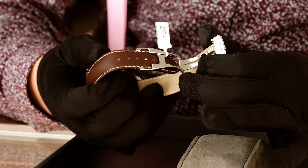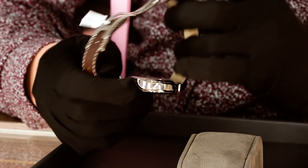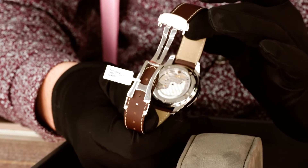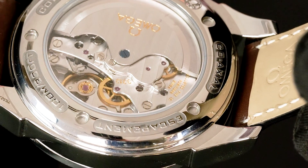It does come with a deployment clasp, as I always recommend if you're going to do something with a leather strap — it just saves you from wrenching and pulling on your leather all the time and wearing it out. And just look at that beautifully finished movement in there.